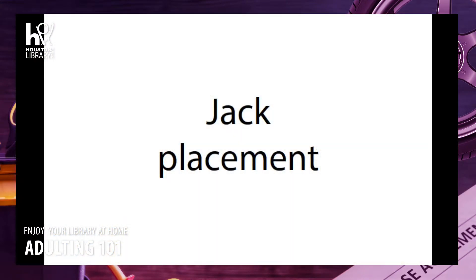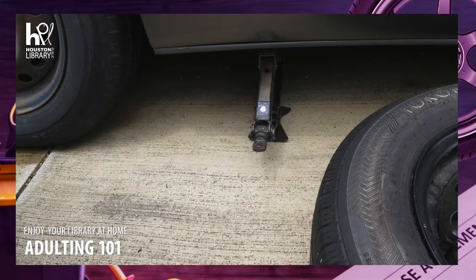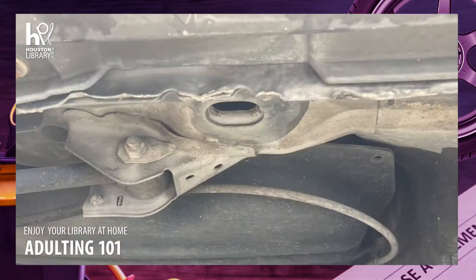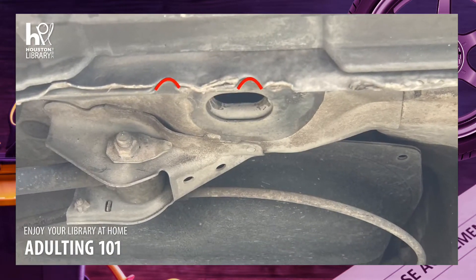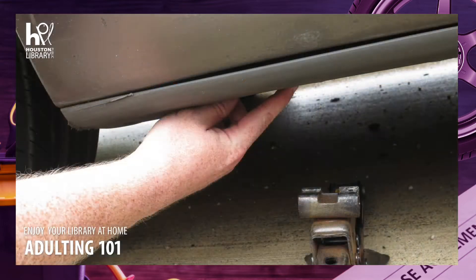Consult your manual to determine where to place your jack. It's usually just inside of the tire you're trying to replace. There should be two divots along the frame rail that indicate where you should place the jack. Preferably you'll be able to see these divots, but if not, you can locate them by touch.